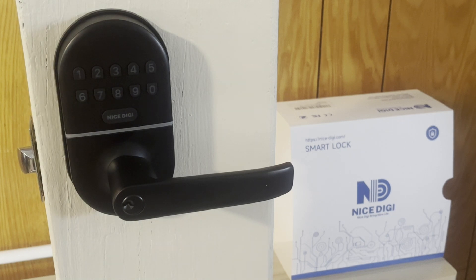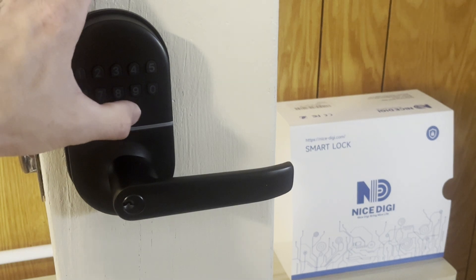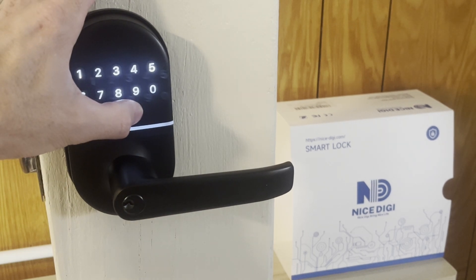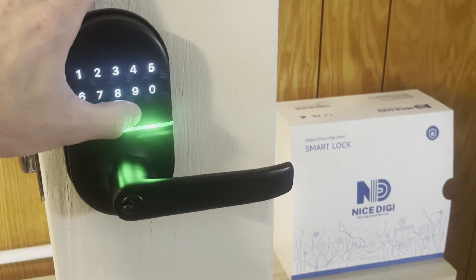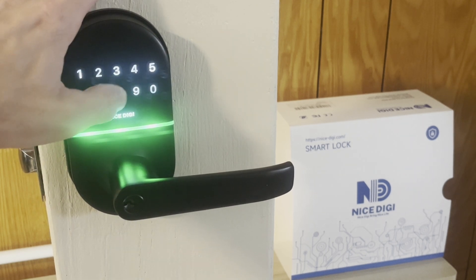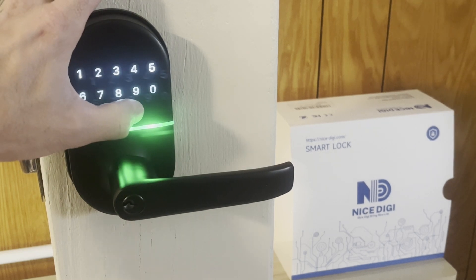To set a one-time user code — normally for a delivery person — press the nice digi button twice, enter our master code, press nice digi, press the number 9, enter a code for them: 8 7 2 1, and press nice digi. Confirm by entering 8 7 2 1 and nice digi.